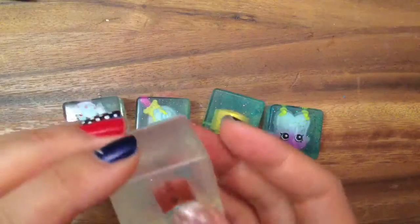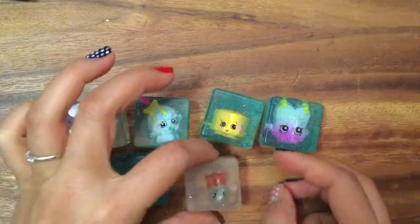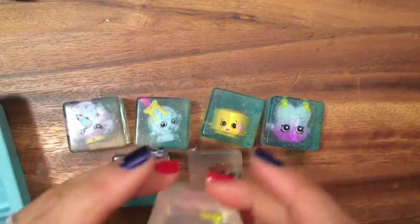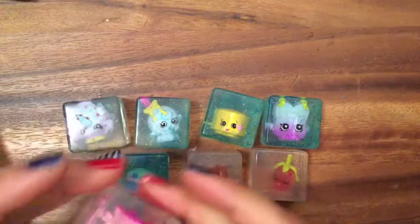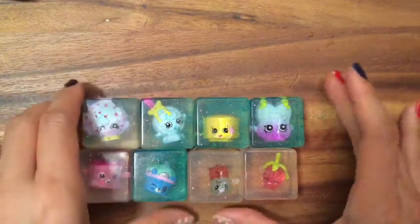Cheeky Chocolate — she had an air bubble there, so I should have probably put some soap on beforehand. And these are the ones that I dipped in orange glitter and not the blue glitter. Strawberry Kiss — ooh, Strawberry Kiss is super cute! And we have Fun Drum. So here are all of our soaps.